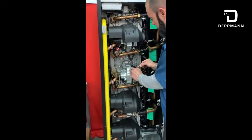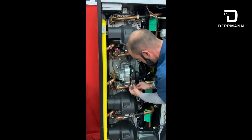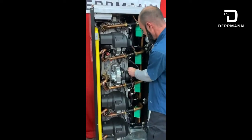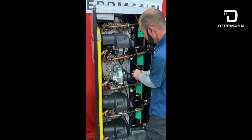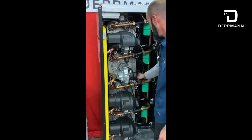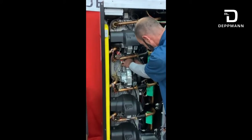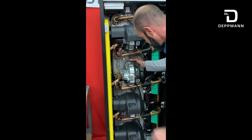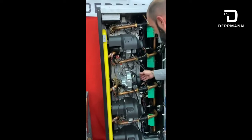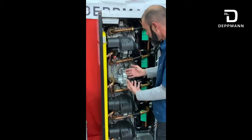Now we're at the blower assembly. We have our zero-to-10-volt modulation — pull that harness. Here's our 120V that comes into the blower — pull that harness. We'll also need to pull this one here, which is our flapper valve — it just unclips and pulls apart. Slide those out of the way. Pull your igniter leads or ignition module leads. Pull your flame sensor lead. From that point we're just about ready to pull this whole assembly out, so the blower assembly will come out with the burner.